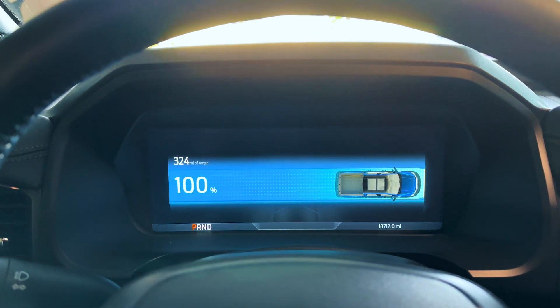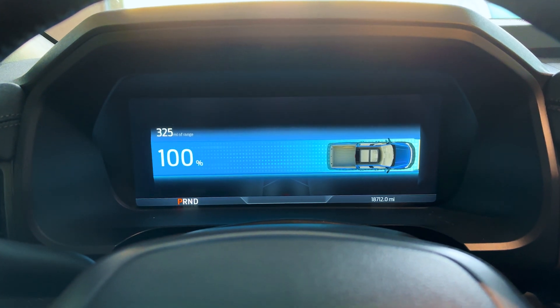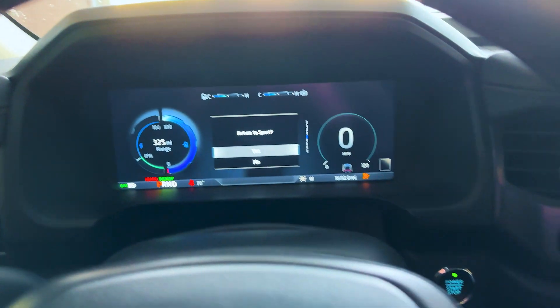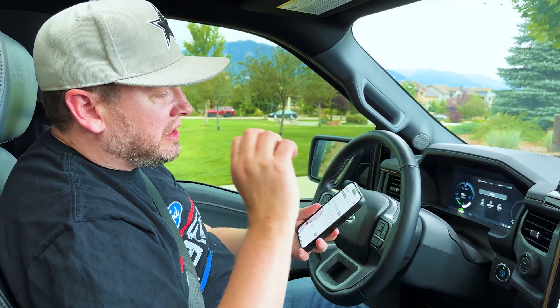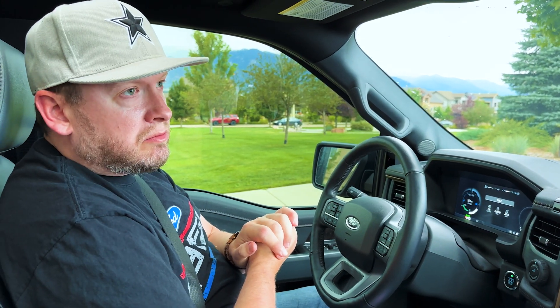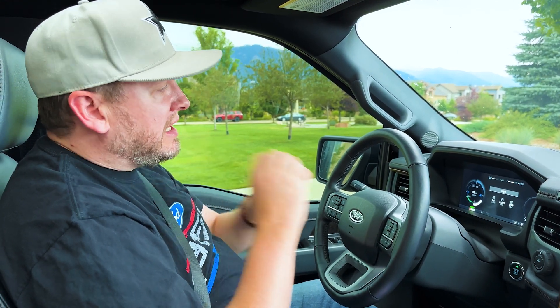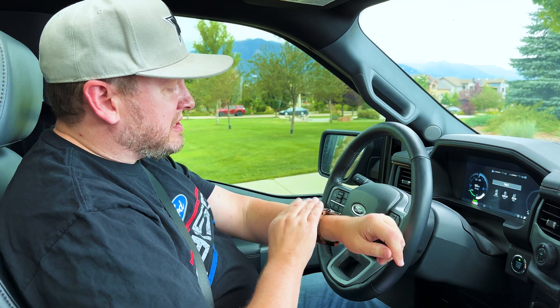We're going to see how good this Ford Lightning does, starting at 100% with 325 miles estimated range. We're going to do it in sport mode. I wanted to give a shout out to Elvin 5848 on YouTube — he told me he was getting the best miles per kilowatt in sport mode. Thank you so much, Elvin. I've been doing sport mode ever since and it really is the best.